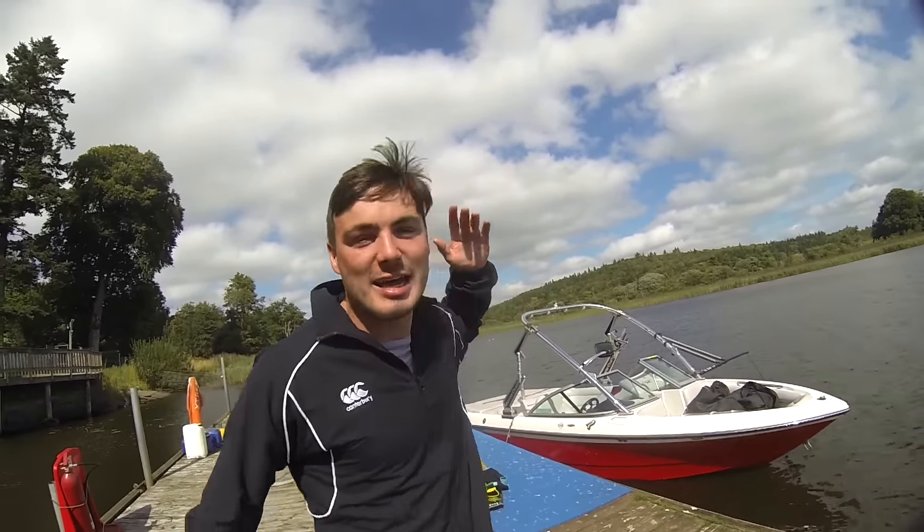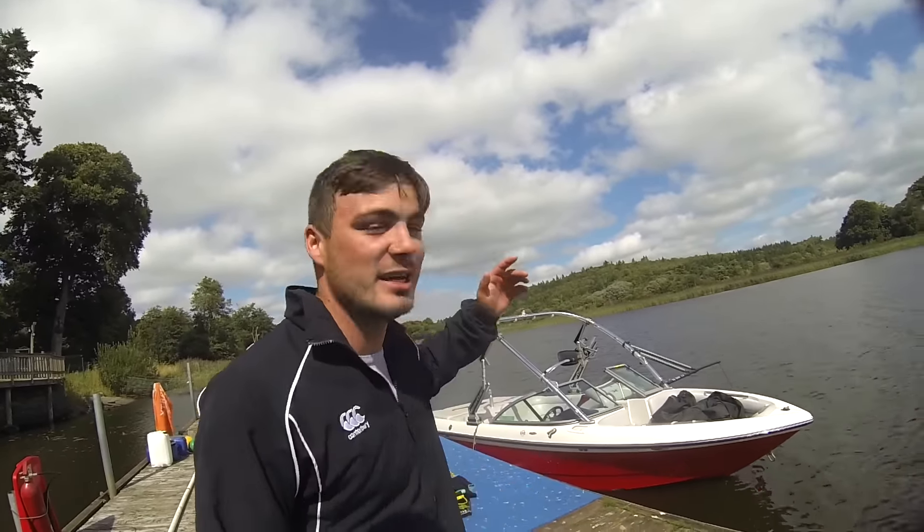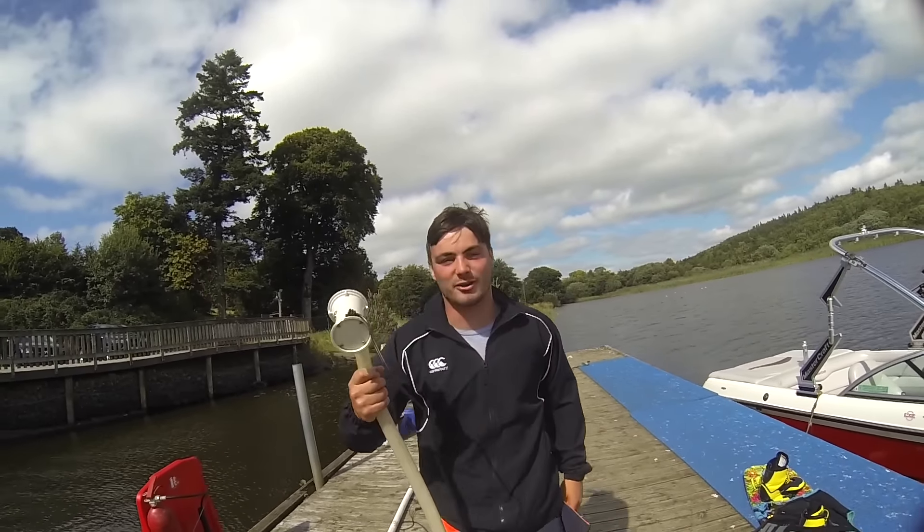Oh ho ho! Lads and lassies, welcome back to the YouTube. Alright, so today I came to Lough Mughno with goals, hopes, dreams, aspirations — and it was all just ruined because this crappy fat sack pump died on us.